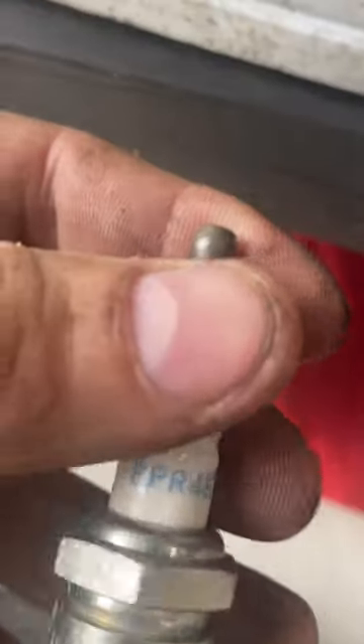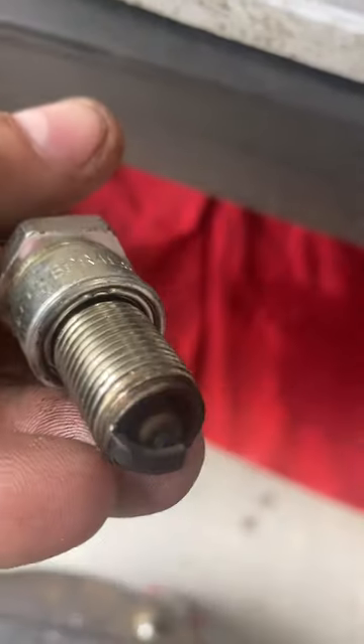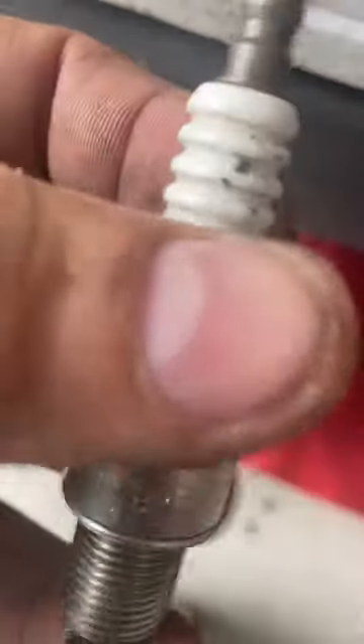I recommend NGK — here's your spark plug BPR4ES. Don't use Champion; go ahead and get a good NGK. The next process is going to be removal of this carburetor.